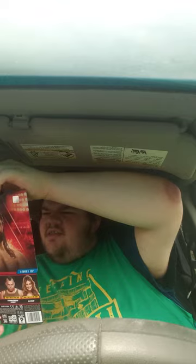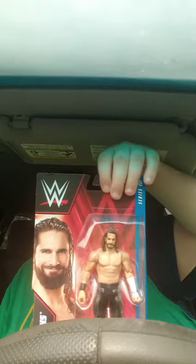Before I start this unboxing video, the last one y'all were originally supposed to watch stopped on me because it was too heating up — the phone was heating up a little bit. But yes, we are doing an unboxing of the Mattel Basic Series 137 Seth Rollins.